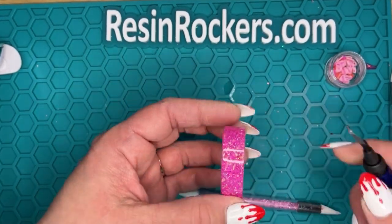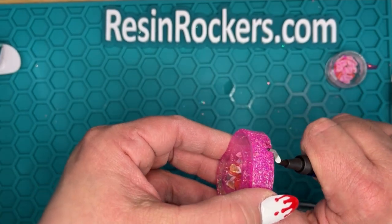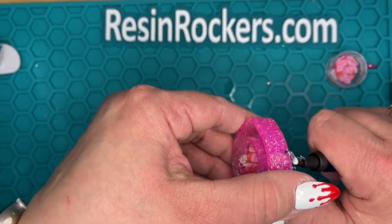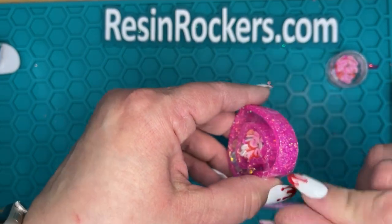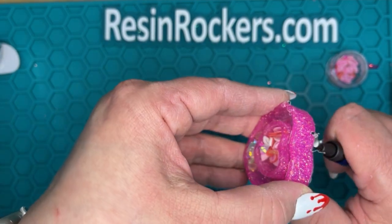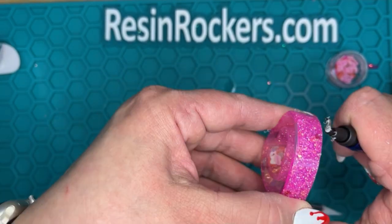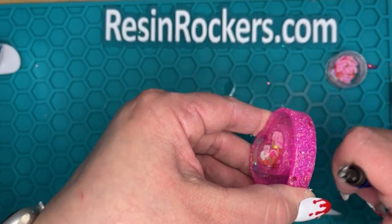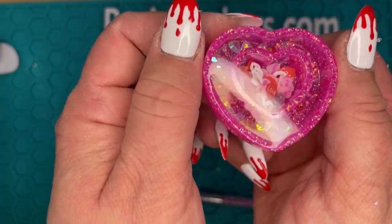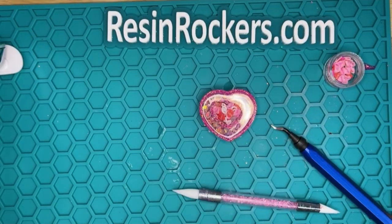To clean up any edges from the mold — so if you have any extra resin that has gone over the side of the mold — just use your deburring tool to gently shave away any of those little extra pieces that may have come over the side. It just prevents having to sand; it's just an easier way of doing it. We do have this tool in the shop as well. So now it's nice and smooth, and there's your shaker — super cute, and it's the perfect size for a badge reel.